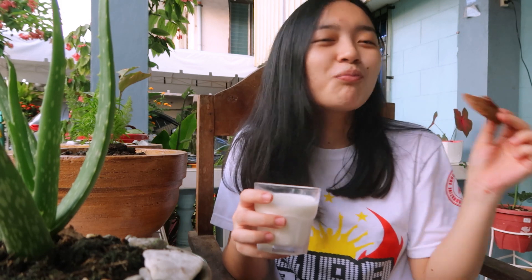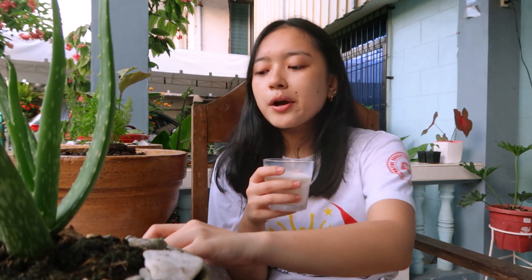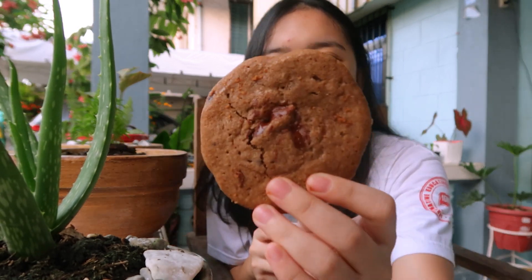It looks really weird because it's brown, but they look nice — they're not burnt. There's a bigger one here. It looks yummy!